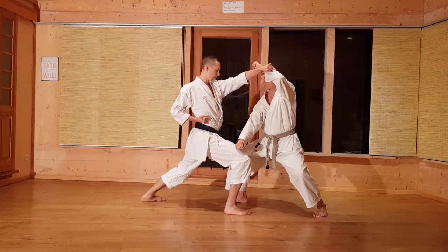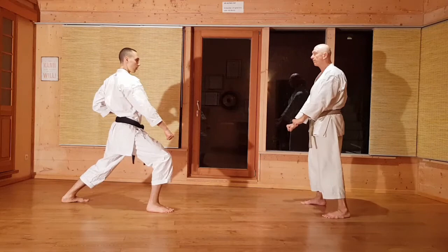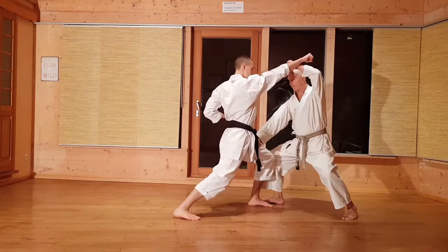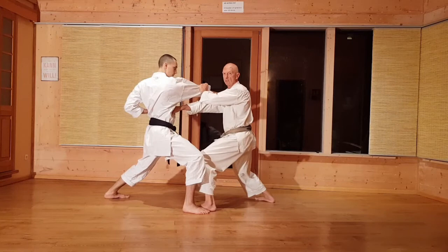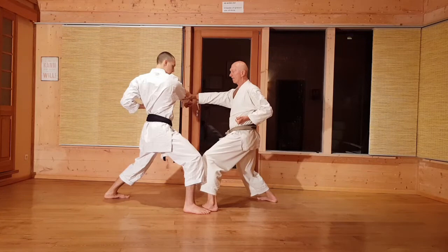Nummer 2: jetzt die ganze Kombination. Wieder Chodan, Blocken, Kyabutsuki Chodan – in die Leiste rein, fassen, den Gegner wegdrücken. Als erstes gegen das Ellbogengelenk oder für den Zuki als erstes. Oder wenn ich hier fasse: Ellbogen und Zuki. Je nachdem wo ich den Gegner habe – wenn ich ihn hier habe, dann kann ich Zuki. Wenn er als Gegner einen Block macht, dann ist der Kyabutsuki Chodan als Uke-Zuki.